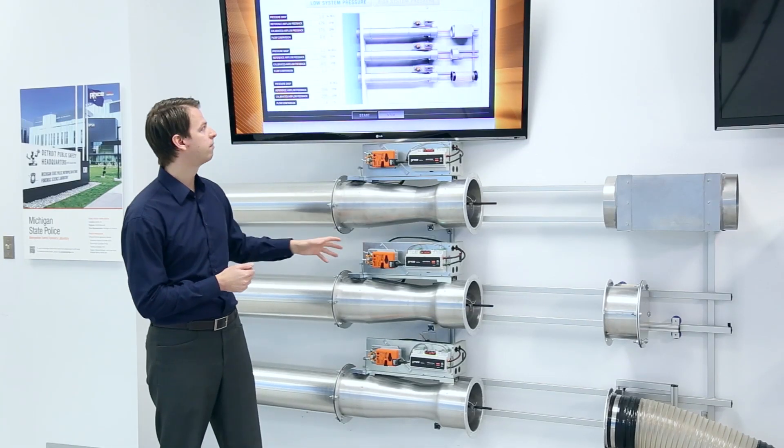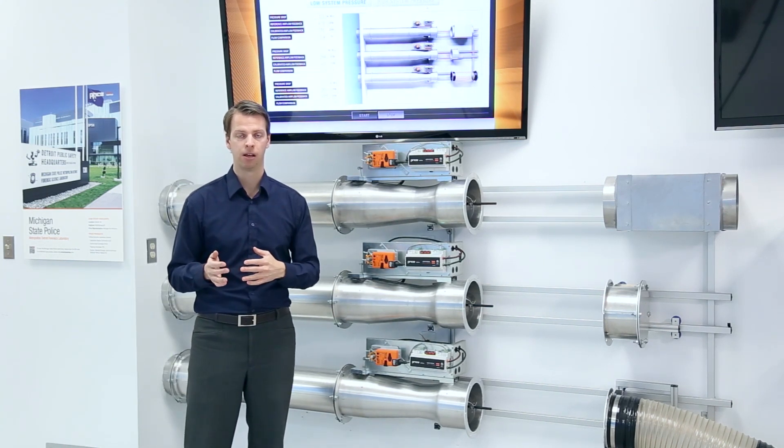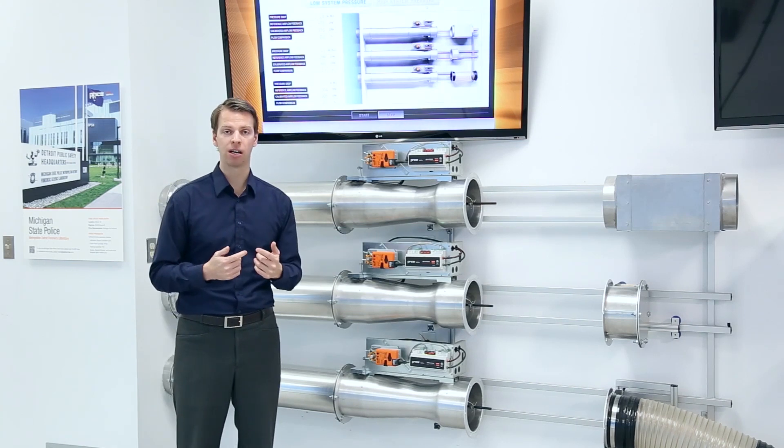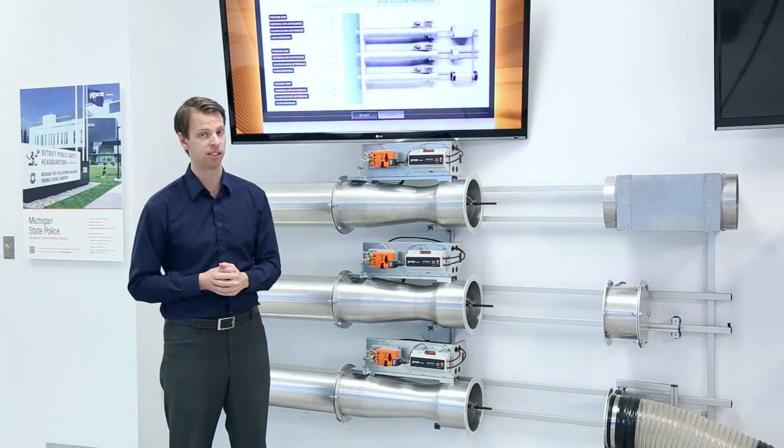We then have a second valve and a third valve, all operating within that plus or minus 5%. Now if we ramp up our exhaust fan and increase our static pressure, we're going to bring it up to about two inches across each valve.